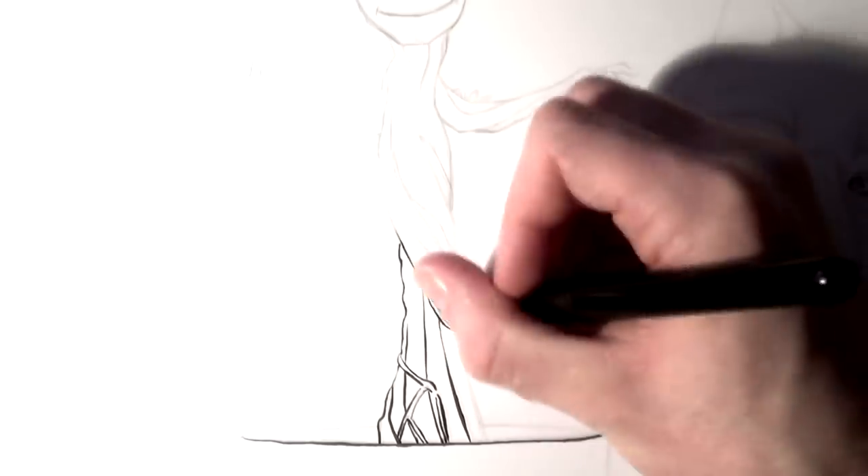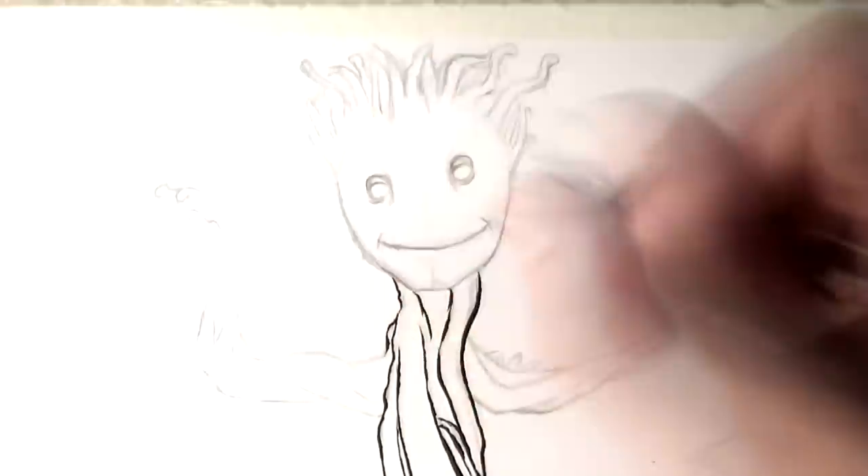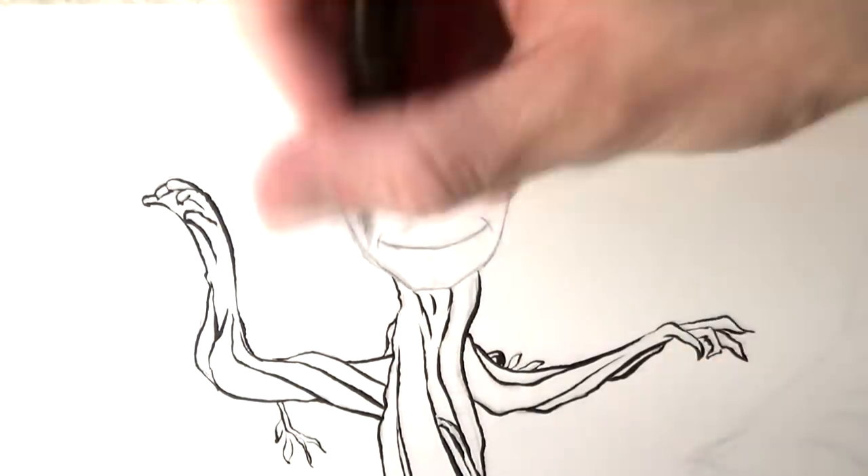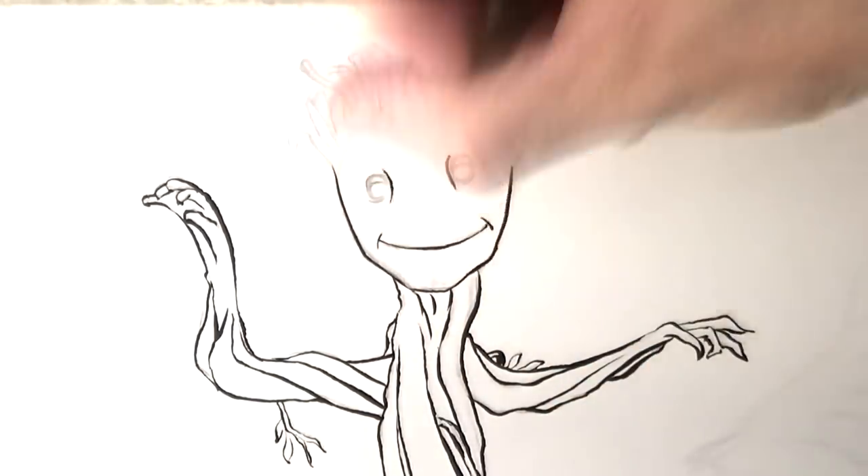Hi everyone, and welcome to another drawing video, this time featuring Baby Groot and Rocket Raccoon. It's been a long time coming. I've recently re-watched Guardians of the Galaxy, and I just suddenly realised that I hadn't worked on a drawing like this before, which is mad. It's such a great film, and if you haven't seen it, then I really recommend you do.